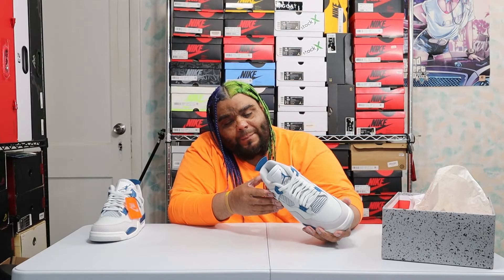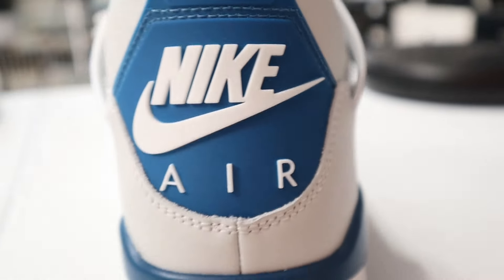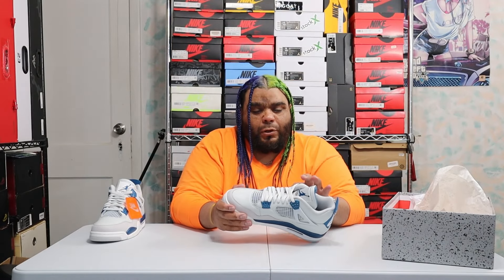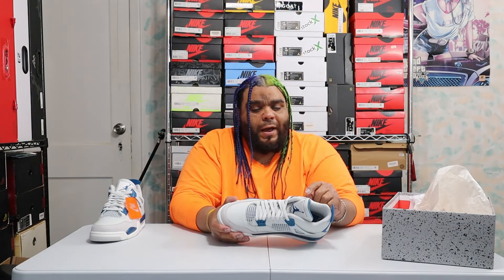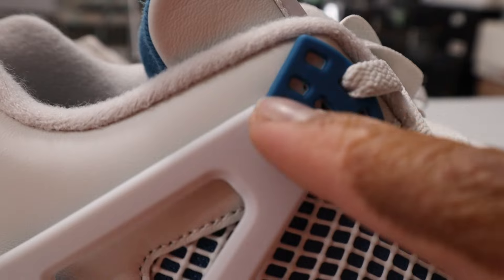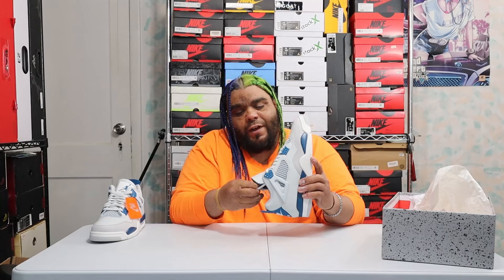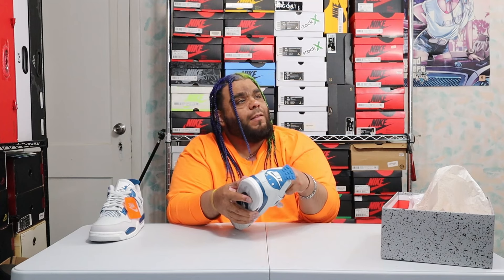Going to the heel of the midsole, you also have your air unit — a clear bubble with white air unit pods inside. Wrapping around to the back, you have your military blue Nike 4 tab and then Nike Air in white. Going to the side of the shoe, you have that white netting with blue mesh behind it. You also have pure white, so you can see the color contrast — off-white versus pure white — with your pure white wing on top and military blue eyelets.